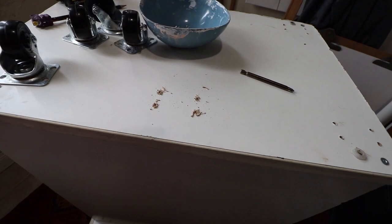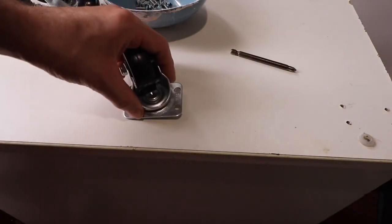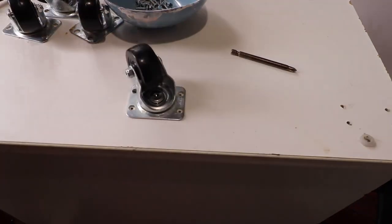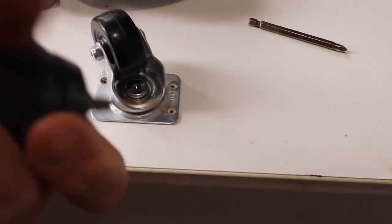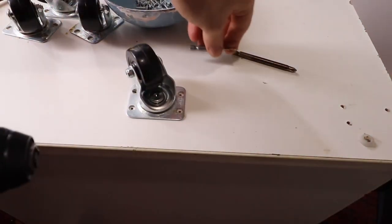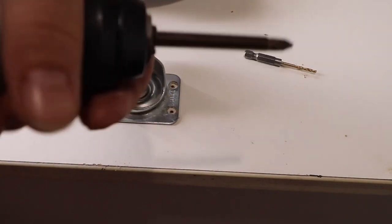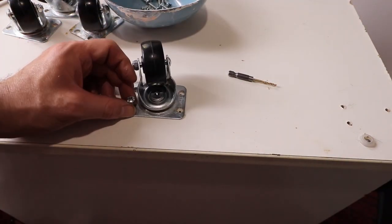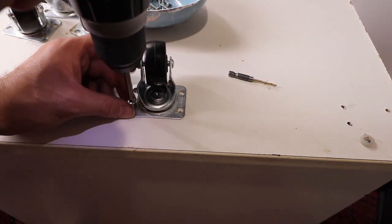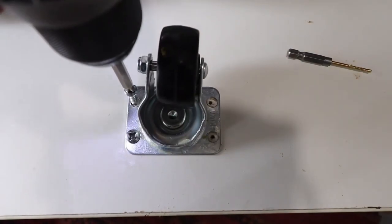Once you are done drilling, brush away the dust and place the wheel back and align the holes so they line up. Then grab your drill with the Phillips head bit and start drilling in the screws one by one until all four screws secure the wheel on the table.